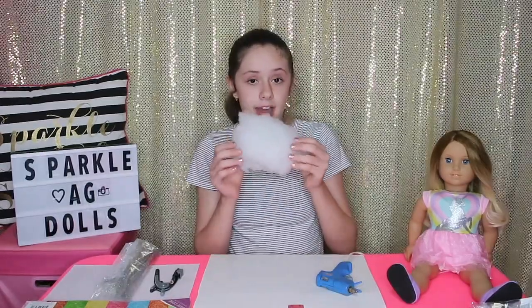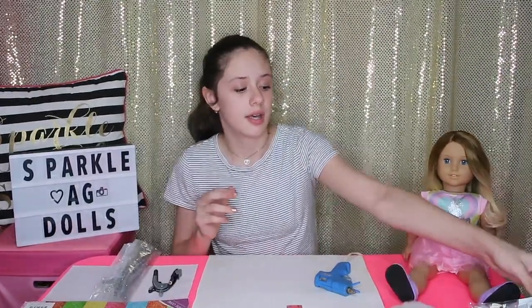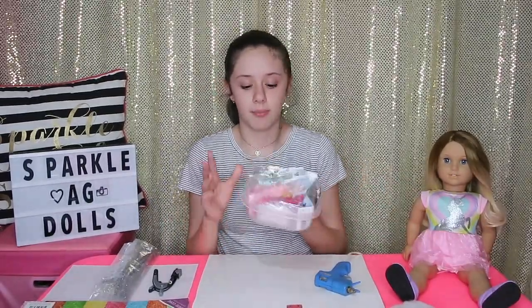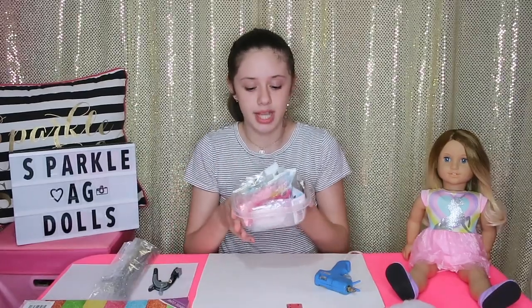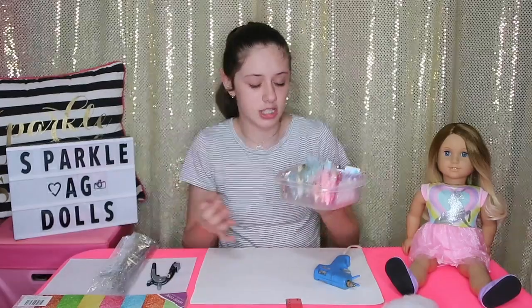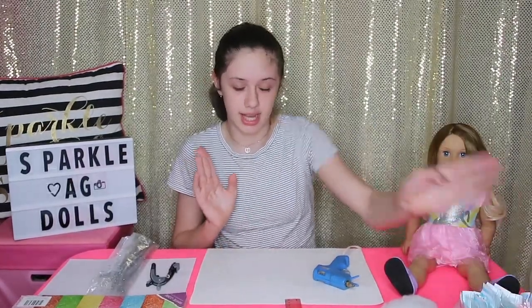You're going to need some cotton fiber — just a little bit, you don't need that much. And finally, to decorate the unicorn headbands, you'll need some flowers, like these ribbon flowers. You can get these at any craft store. Now let's get into the DIY.